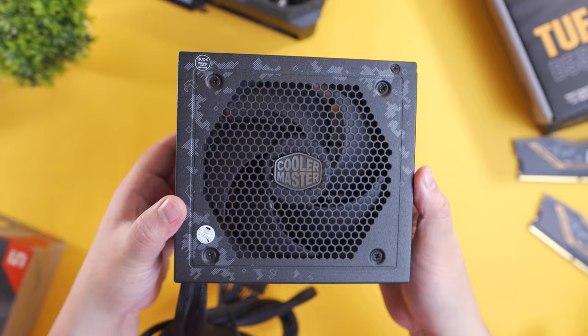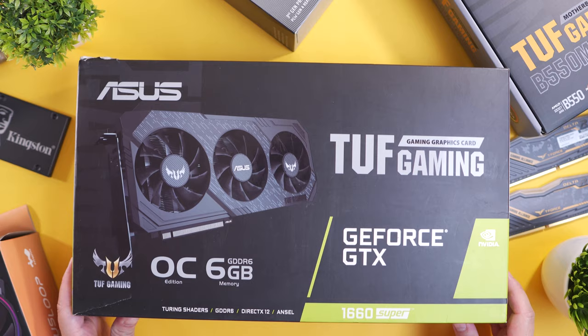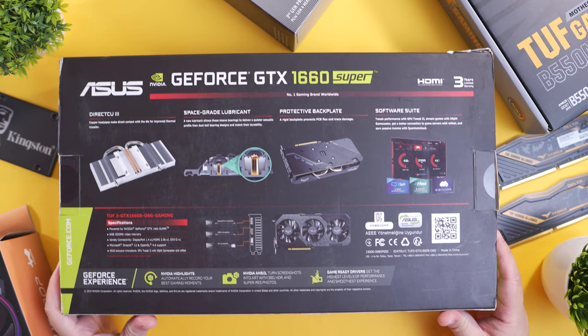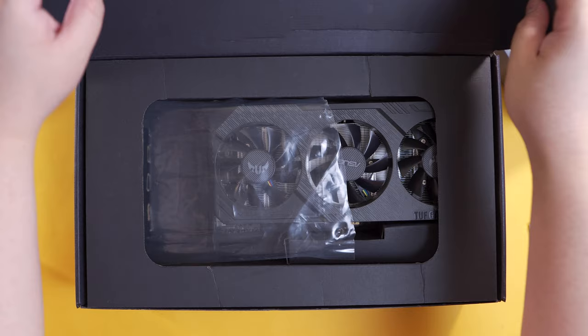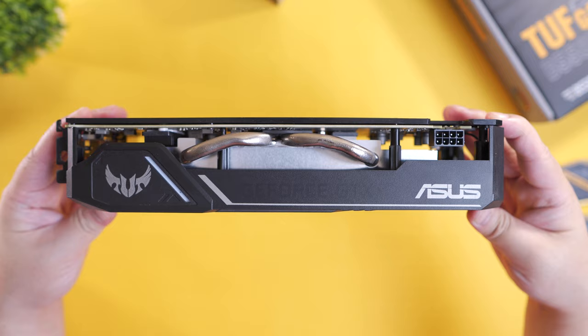And 650W is more than sufficient to power all the components on this build. As for our graphics card to push pixels for this build, we have the ASUS TUF Gaming 1660 Super OC Edition with 6GB of GDDR6 memory, a base clock of 1530MHz, a boost clock of 1815MHz, and an overclock boost clock of 1845MHz. It also has 1408 CUDA cores, which are important for video editing and should provide decent high refresh rate performance at 1080p on most titles.